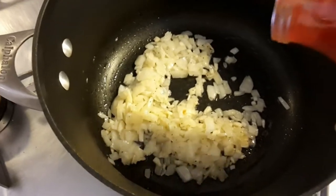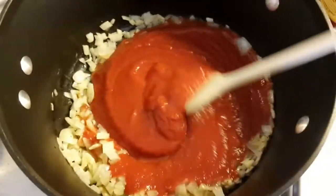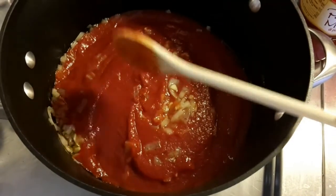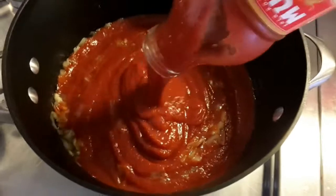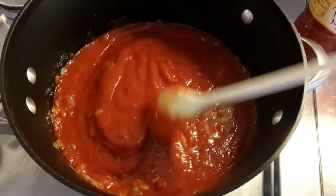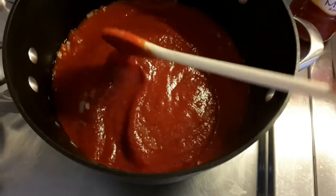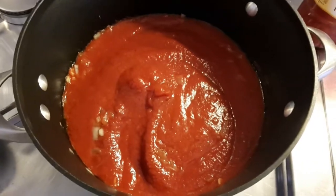Let me go ahead and add the sauce. Stir it up, get this nice and incorporated. Add my other jar of sauce. What I'll probably do is get a little bit of water and rinse these jars out to make sure I get all of the tomato sauce. I'm going to put this on low heat, cover it, and let it come to just a little bubbling boil — not a big boil, just a little bubble — then back it off and simmer it for probably a good hour or two hours before I start adding any of the spices.